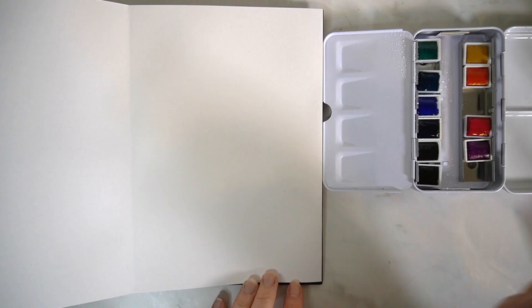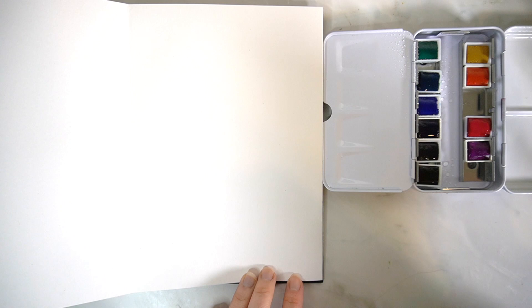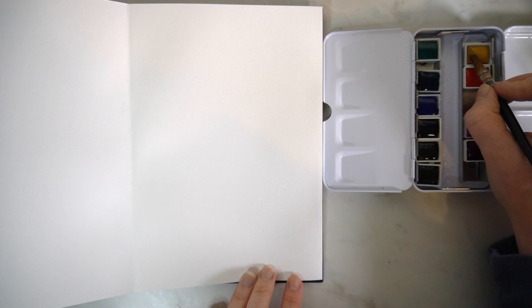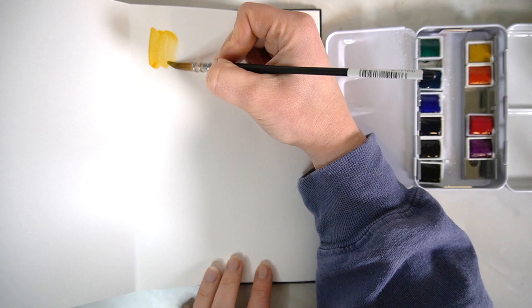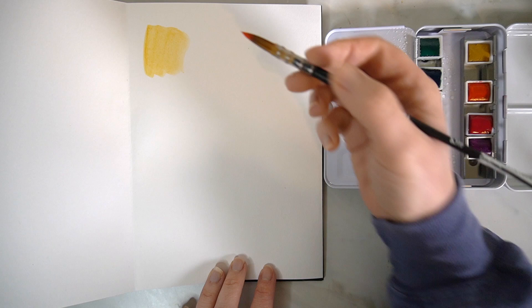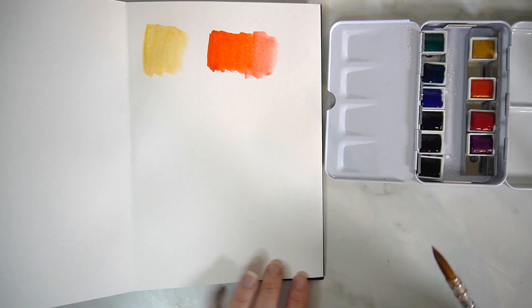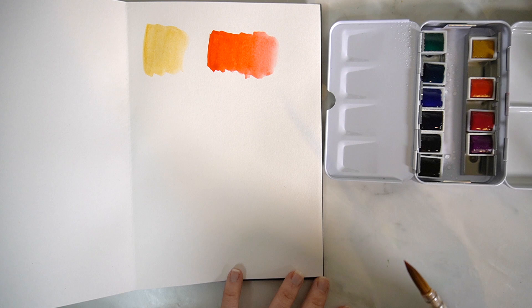I'm going to go ahead and swatch each of these colours into my sketchbook, starting with my lightest colours. First up is my yellow ochre. I'm using the Quill paintbrush and it feels really nice — just swooshing over the palette. It's such a light paintbrush; it's not got a lot of weight to it at all. Then we've got the French Vermilion. It's very, very vibrant. This paintbrush feels so nice — I like it a lot.